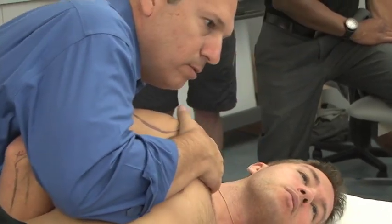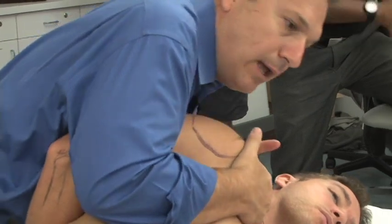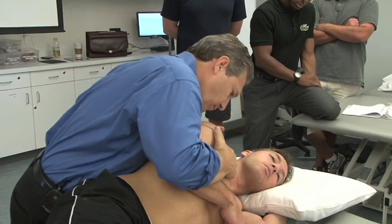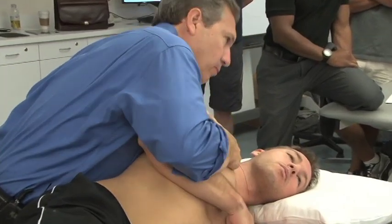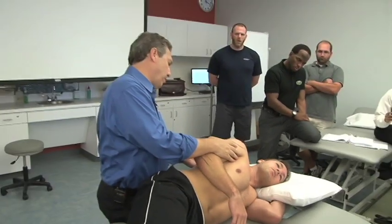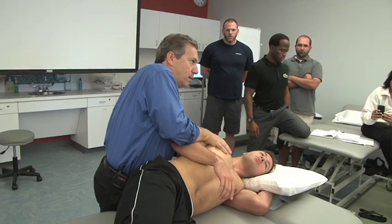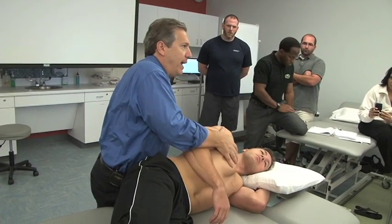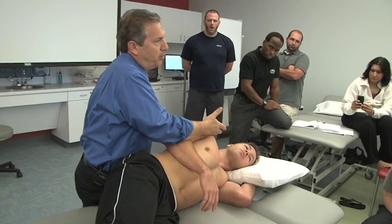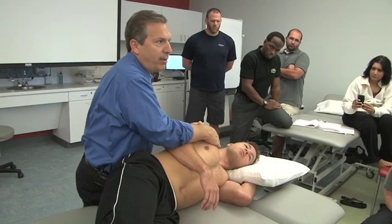Demonstrating anterior roll, then posterior roll — take his arm here and feel the posterior roll of the clavicle. The medial border of the scapula should come all the way back to the spine on most people. If it can't come all the way back, you're probably looking at a soft tissue restriction coming from the pec, subscapularis, or primarily the pectoralis.